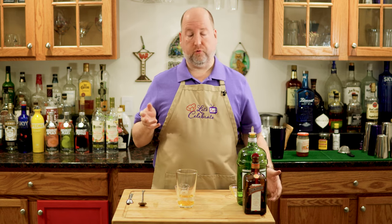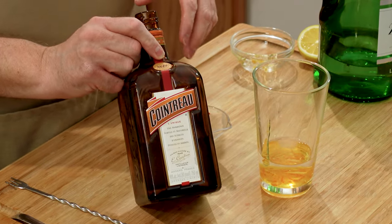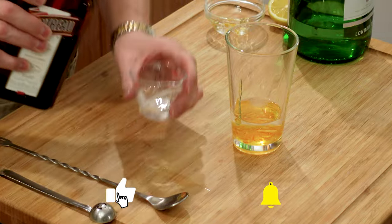Next is Cointreau. Cointreau is an orange liqueur. I prefer it over triple sec — I think it has a deeper flavor, a more true orange flavor. I only need a half an ounce or 15 mils.